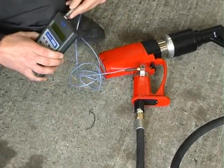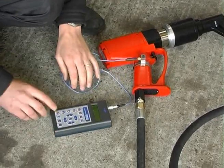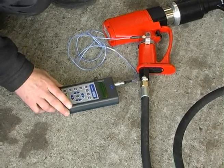The measuring instrument was connected and initial checks of satisfactory operation were carried out. These were repeated during testing to check for overload.